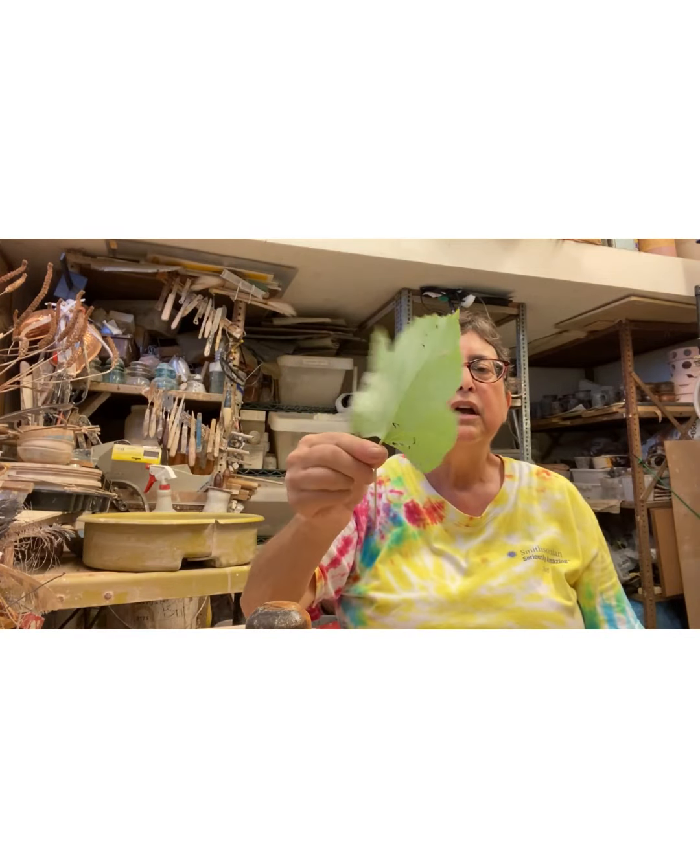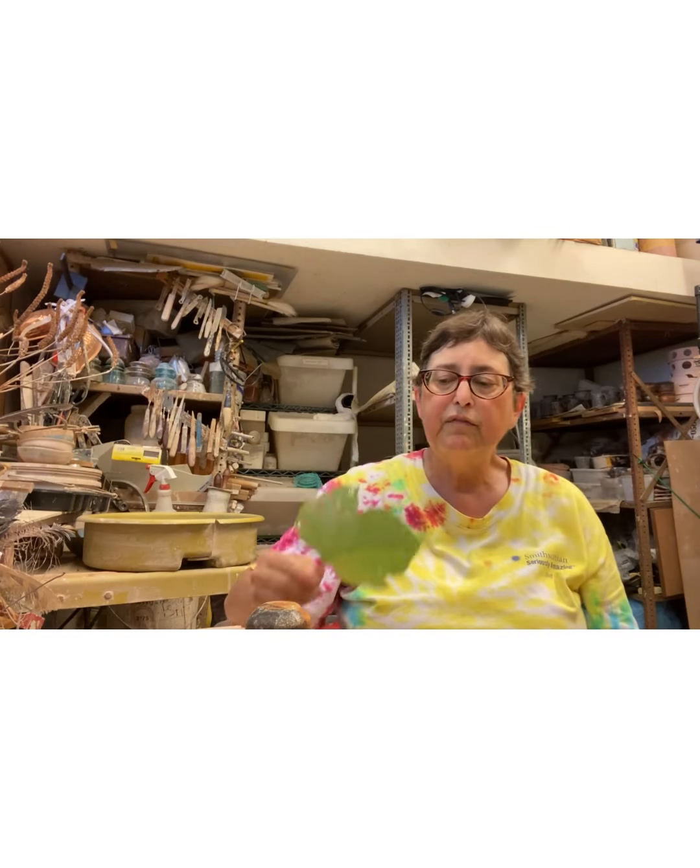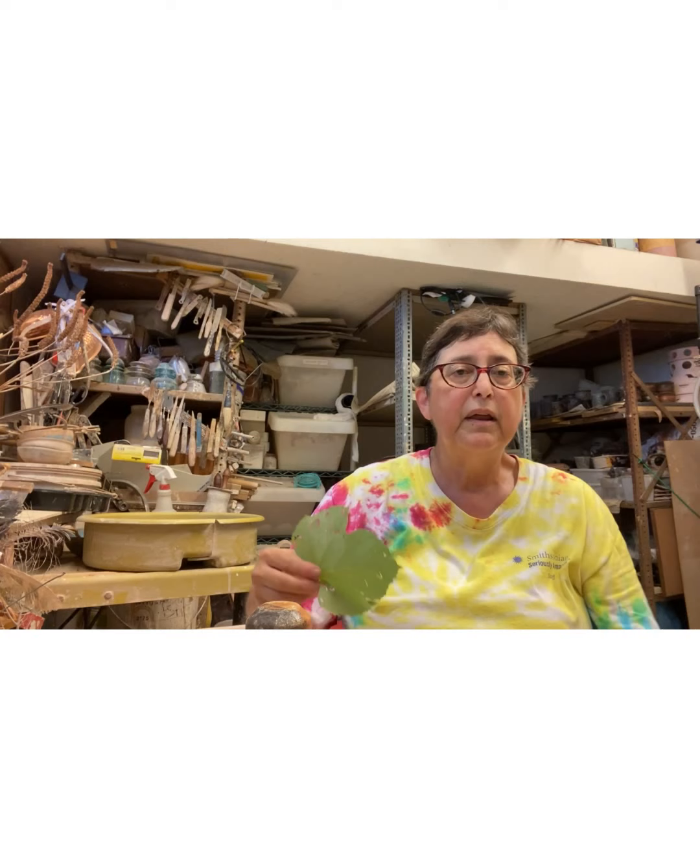Because I'm a printmaker, I will ink it — I'll take the slip and put it on the leaf and impress it on the pot, usually right after or soon after I throw it. Sometimes I let it set up, put the leaves on, and then put the slip on top.